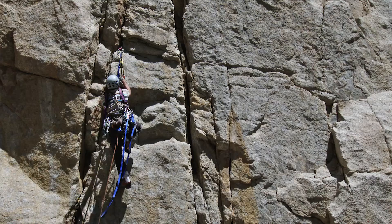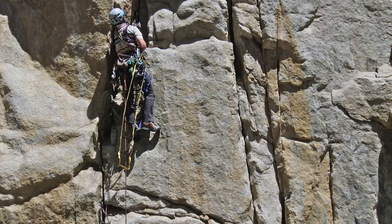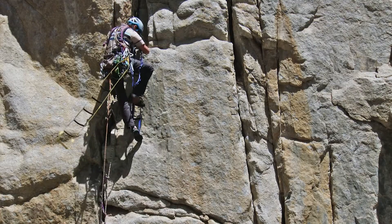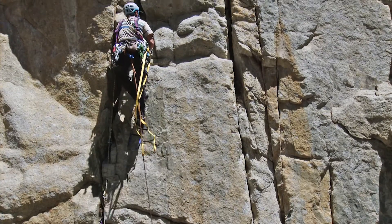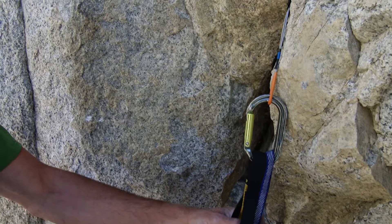Shoulder length slings I'll usually just wear bandolier style. I also know folks who will clip five or more to a single carabiner and just let them hang down. Typically, we won't rack them as tripled trad draws because often you place a piece that already has a carabiner, or you double it up or basket hitch or girth hitch the thumb loop on the cam. Once again, you'll find your own system — this is just one of a thousand ways to do it.